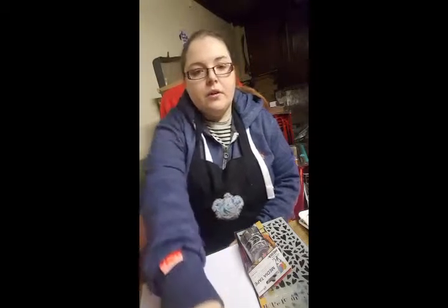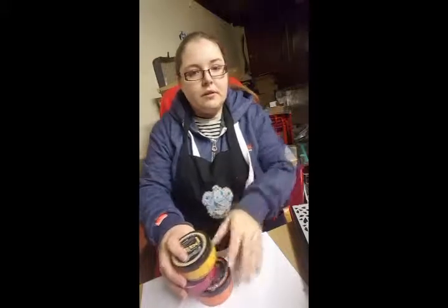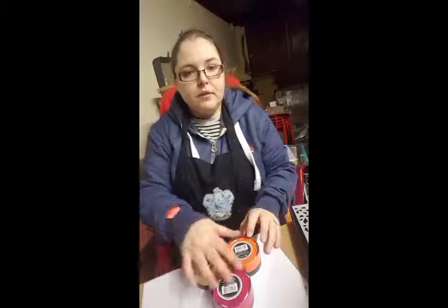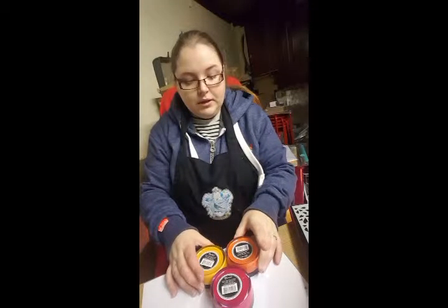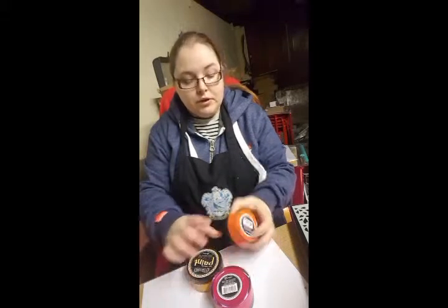Hello everyone, I'm going to do another tutorial today and I wanted to show you some of the dilutions paints and a couple of other products from their range. First I'll show you the paints — there are such lovely colors. The ones I'm going to be using today are these three: Pure Sunshine, Tangerine Dream, and Cherry Pie.